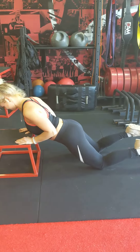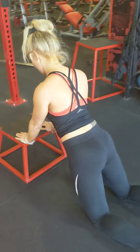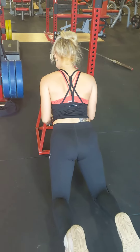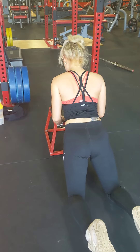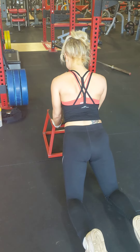Just notice how elbows are nice and tight to the body — they aren't flaring out like a standard push-up. And with each rep, you're resetting, bringing your shoulders away from your ears, taking a deep breath, pushing up, and then resetting at the top once again.